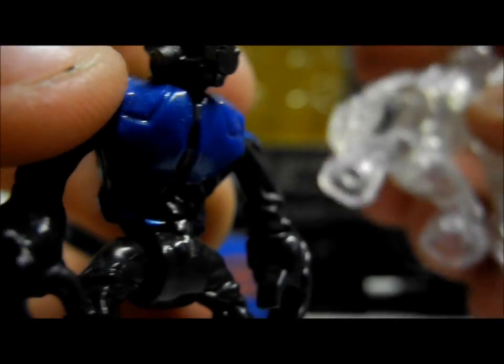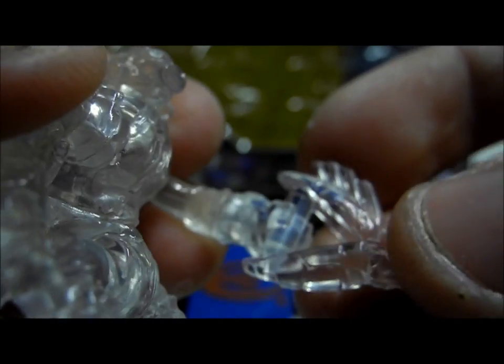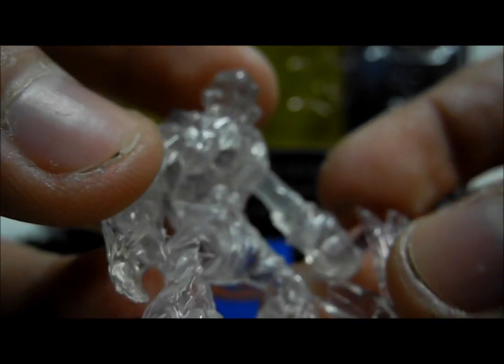It comes with a matching Active Camo Grunt — this is something spectacular and really makes the set. It comes with an Active Camo Needler to match. This is fantastic, an absolute phenomenal figure and one of my favourite figures Mega has done. I was really happy to get my hands on this and I'm very impressed with it.